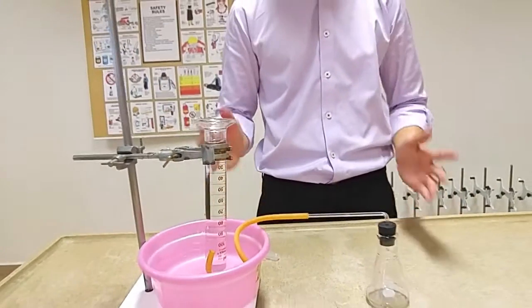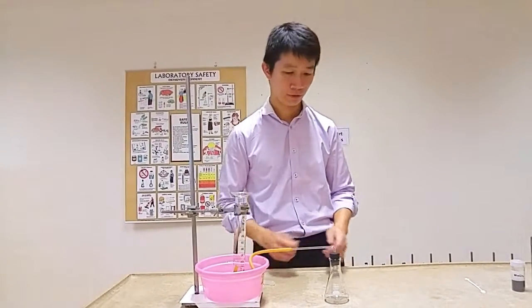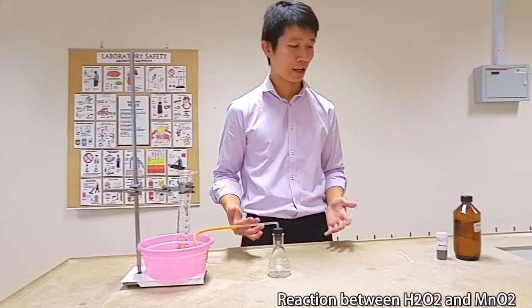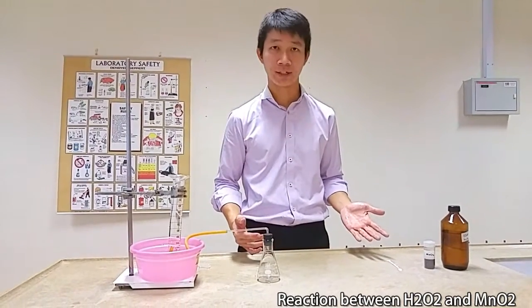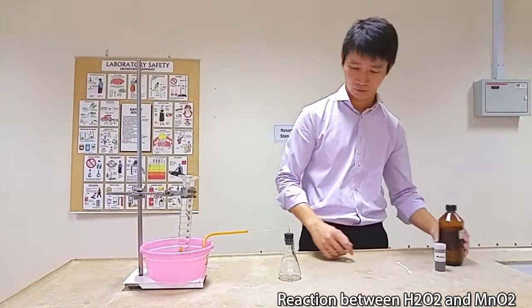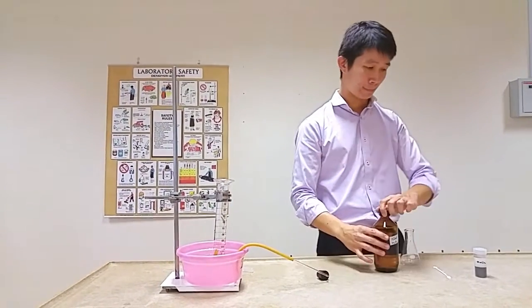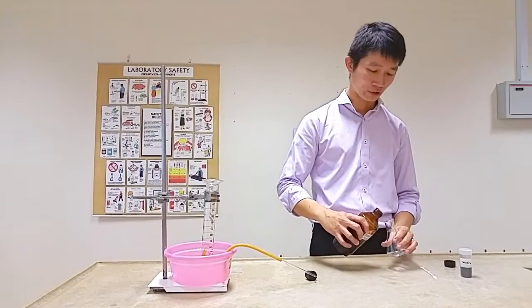Once this is all done, you are ready to commence your experiment to collect the gas. For this experiment, we will be doing a gas collection for the reaction between hydrogen peroxide and manganese dioxide catalyst. Measure the suitable amount of hydrogen peroxide.